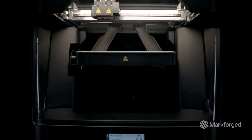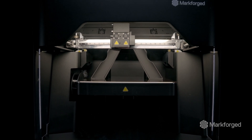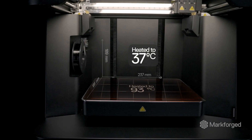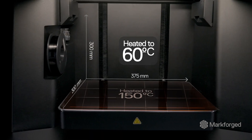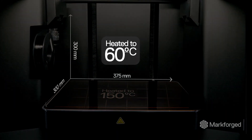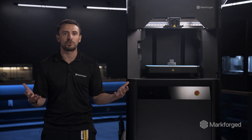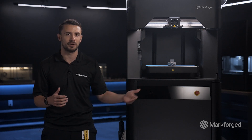It features a large build volume — 375 millimeters by 300 millimeters by 300 millimeters — a heated chamber up to 60 degrees C, a heated bed up to 150 degrees C. The added temperature capabilities here make it a future-proof platform for rolling out more materials over time.